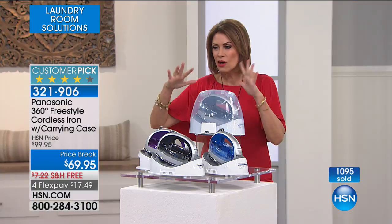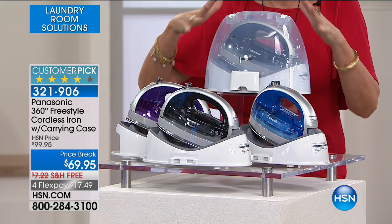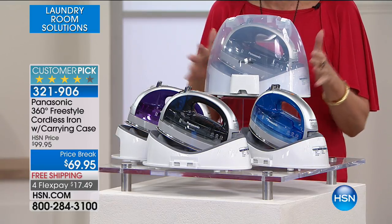It comes with your carrying case. It is already a huge customer pick. It's $69.95 — I think this is the best price we do on this iron. It is an amazing buy.